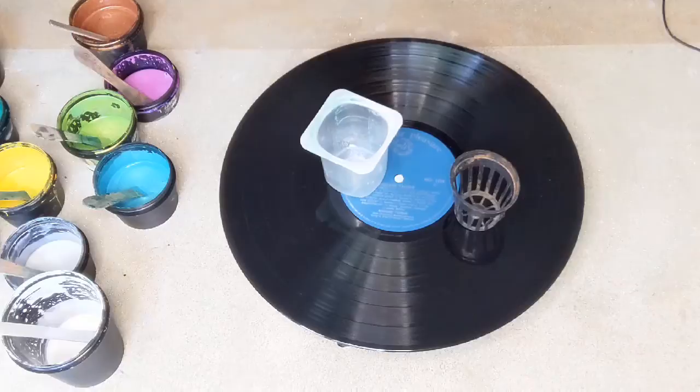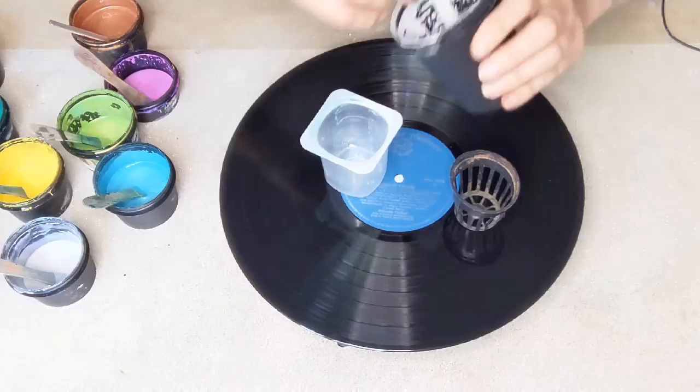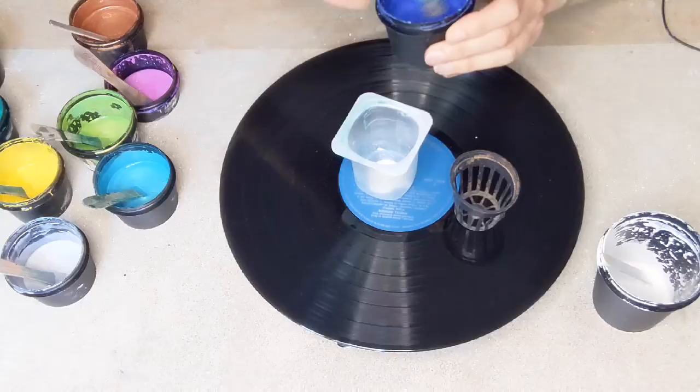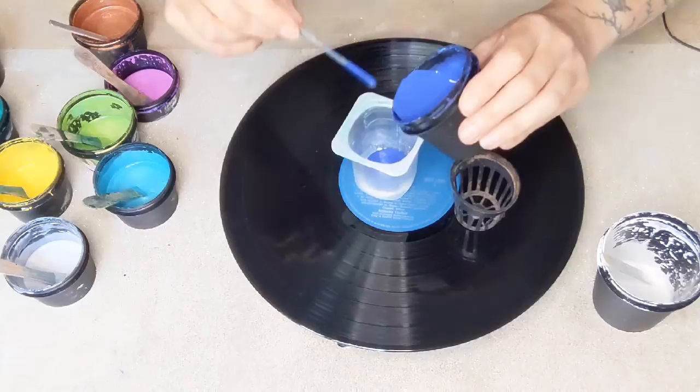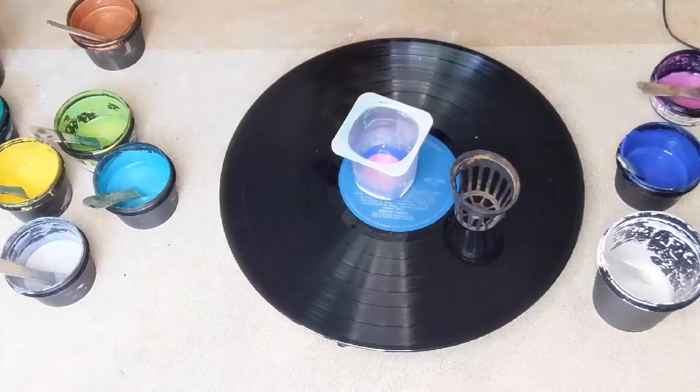I'm going to do a straight pour onto this and see what happens. I've just got a selection of different colors. I'm going to put a tiny bit of white in first, because whatever you pour at the end comes out at the beginning — so the beginning comes out at the end. I'm going to layer the things I'd quite like in the middle.